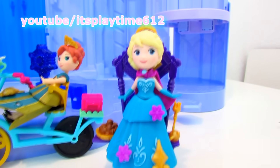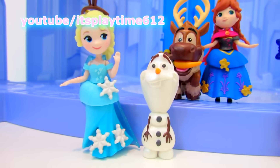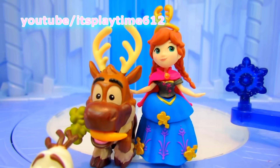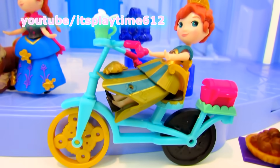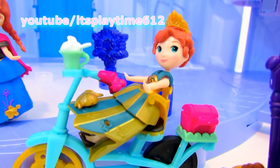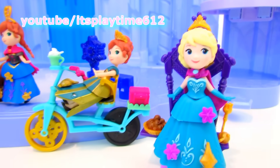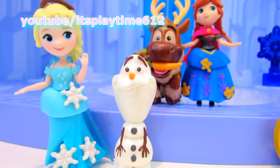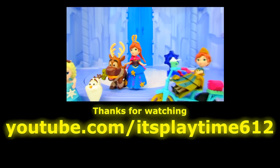So here's Queen Elsa on her throne, and we have another Queen Elsa with Olaf, Princess Anna with Sven, and another Princess Anna with her bike. Thank you guys for watching! Stay tuned for more videos and don't forget to subscribe. Have a good one — bye bye!